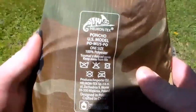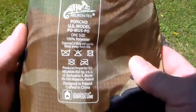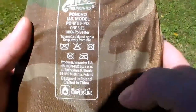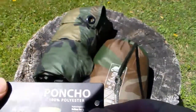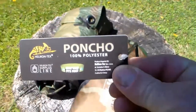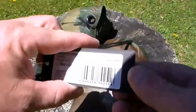Here's the stuff sack and what's on it. Unfortunately, crafted in China. It has a tag here — and here's the back side.